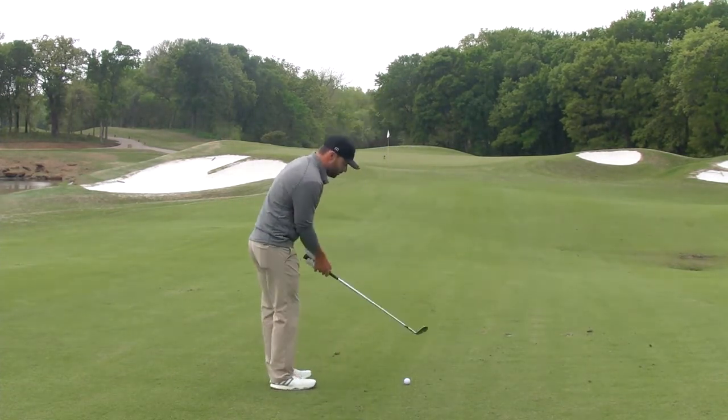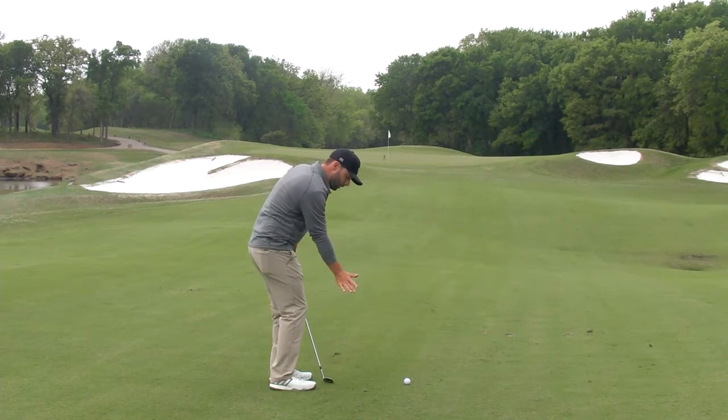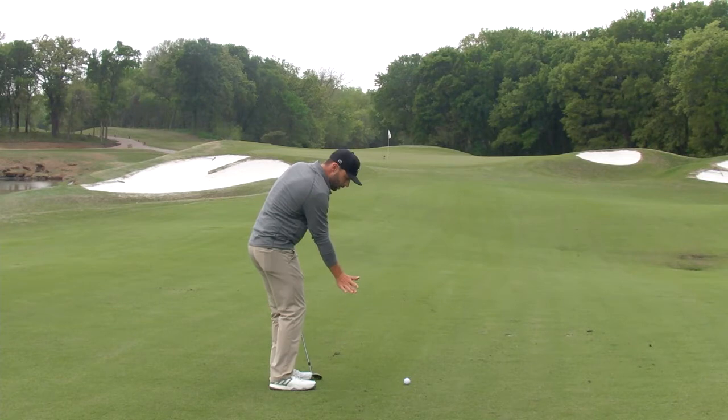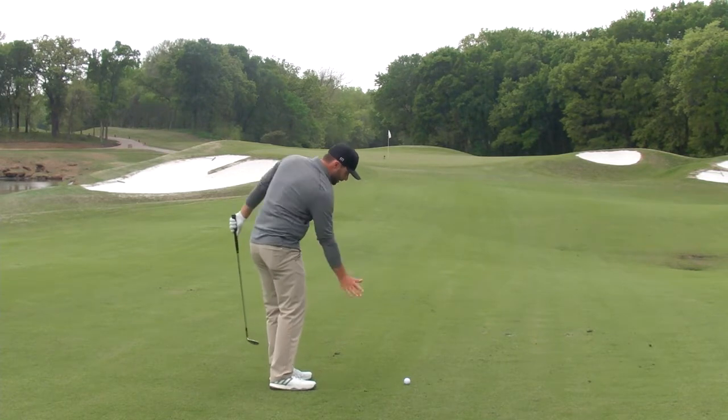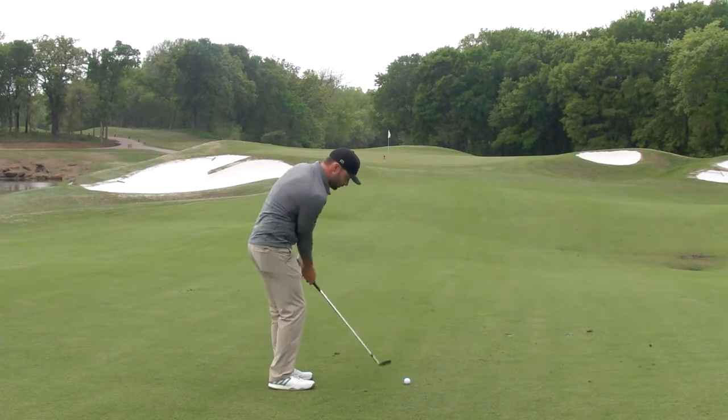When I'm taking my setup to do my practice swings, what I'm thinking about is getting my trail palm to cover the golf ball so that I swing down and hit the golf ball first. So palm down through the ball.